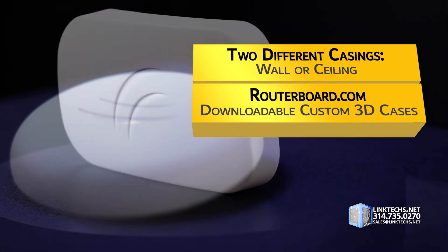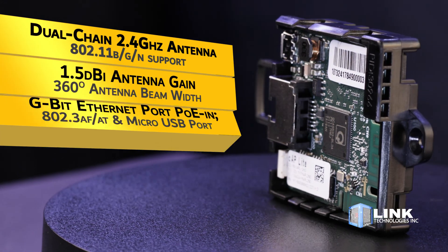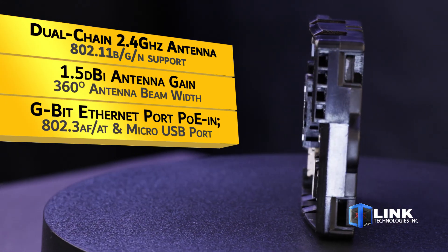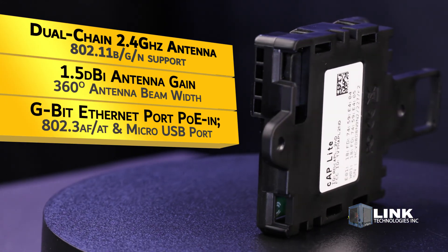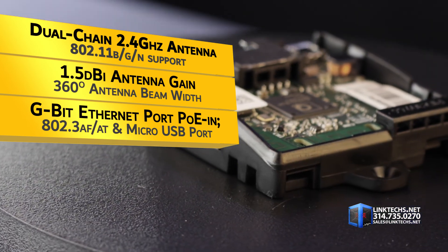But this unit is about much more than just compact size and customizable appearance, so let's see what it can do for you. This is a dual-chain 2.4 GHz antenna with support for 802.11 BGN, an antenna gain of 1.5 dBi, and an antenna beam width of 360 degrees.